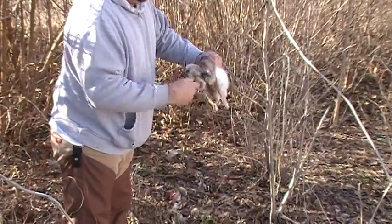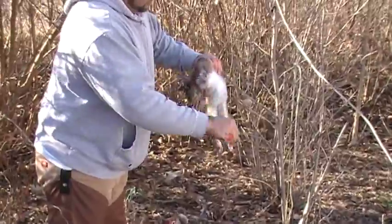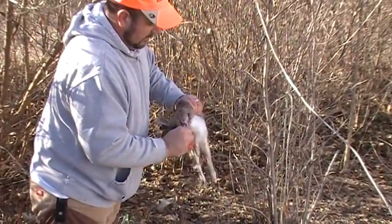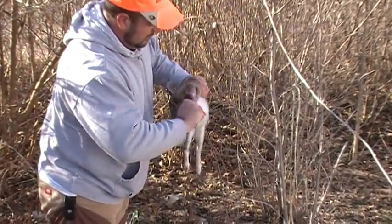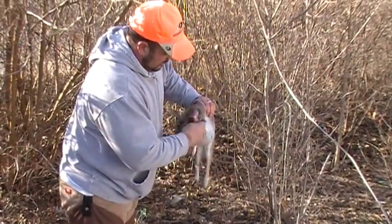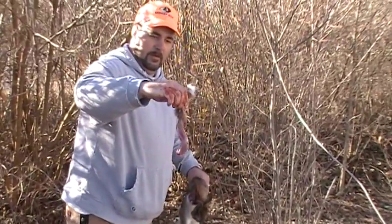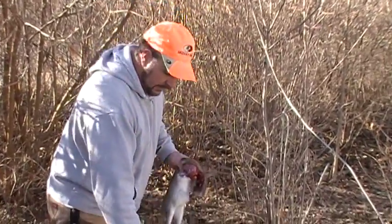This rabbit, Gary shot it up a little bit. The legs are wanting to fall apart. Get that fur off of it. Grab a hold of the leg, pull it out.